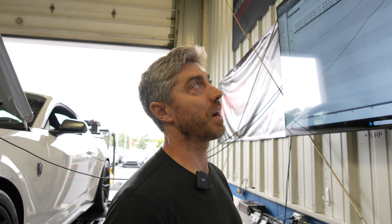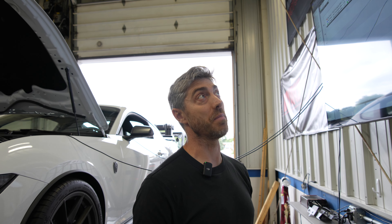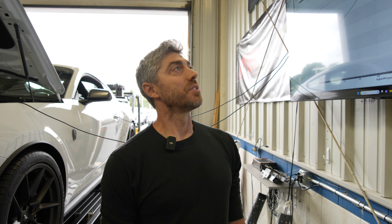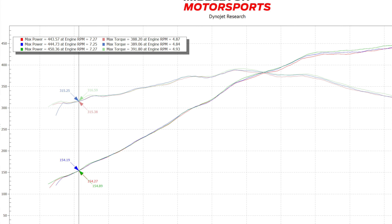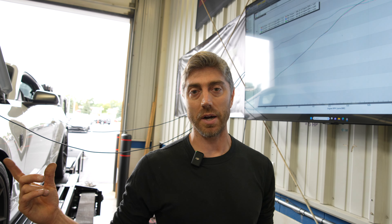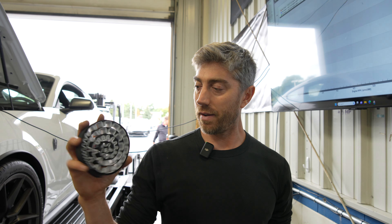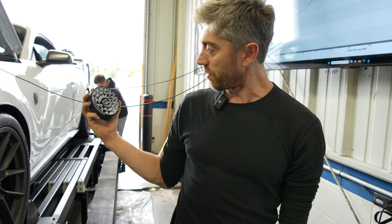Chuck could probably go do some draggy runs and see if he notices anything different on the street - lids on versus lids off. Wrapping this up: red line was the baseline, blue was carbon traps removed, and green was lids off. With the lids off, that's kind of a novelty for the dyno, but it does show there is restriction in those factory air boxes. I think there are gains to be had from aftermarket cold air pipes. The carbon traps sitting all wound up in there - they are a restriction, but we proved the gain is minimal.